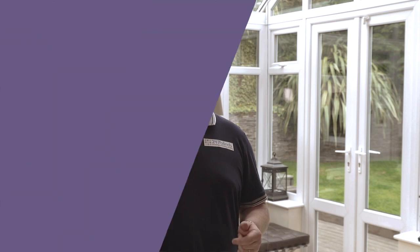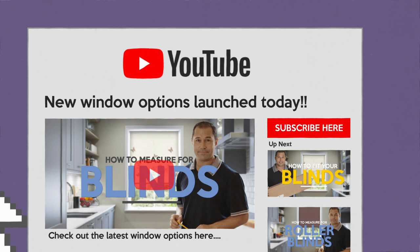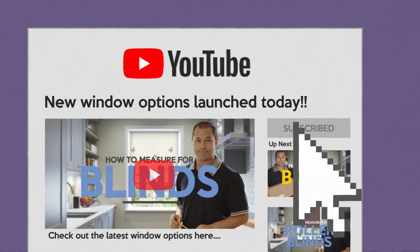Click the link below to view our huge range of colors, styles, and designs to help make your room look fabulous. And remember, we're always creating new styles, blinds, and window options, so subscribe today and don't miss out.